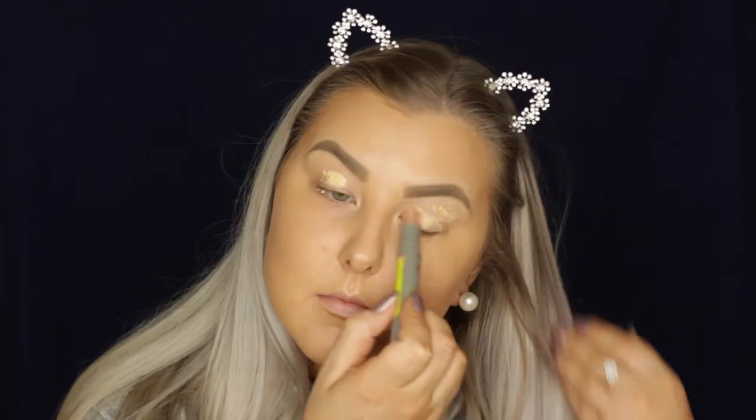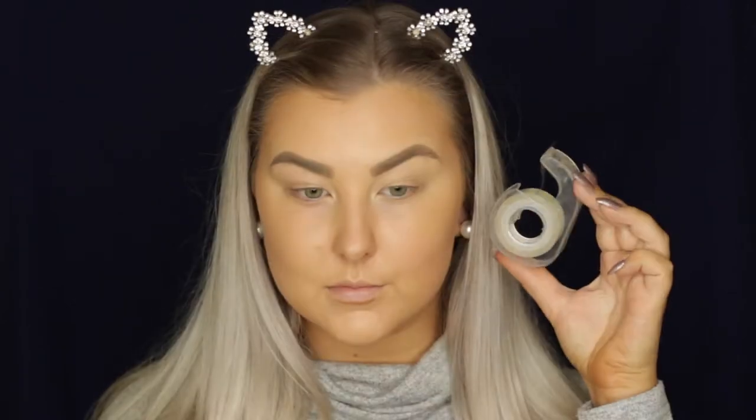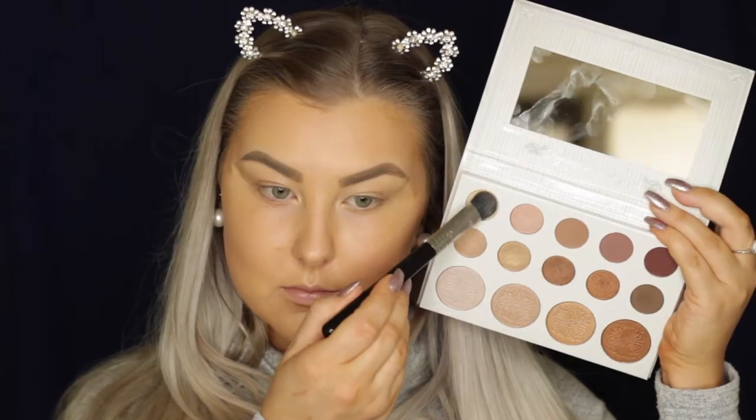Moving on to the eyes, I'm priming using the Benefit Air Patrol primer. I'm just applying that and then blending it out with a large fluff brush from Sigma. Then I'm going in with some tape along the corners of my eyes to give me a nice crisp line. Then taking the Carly Bible Palette, I'm using the Skin Tone shade and just setting the entire eyelid.